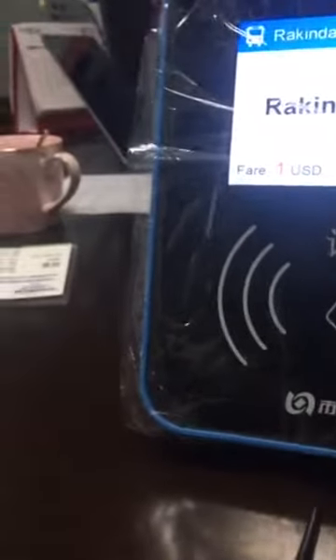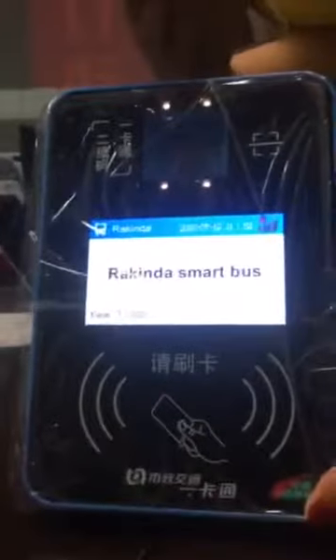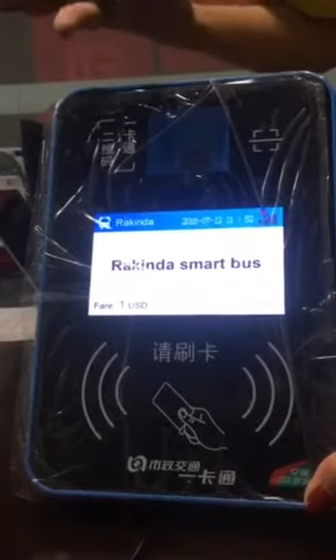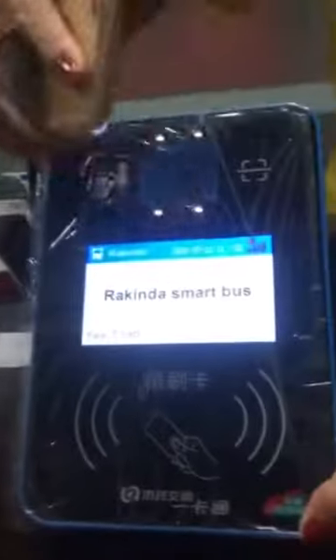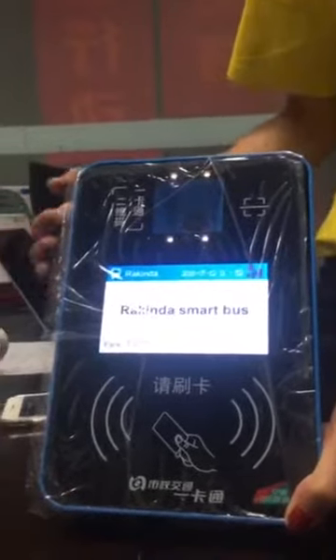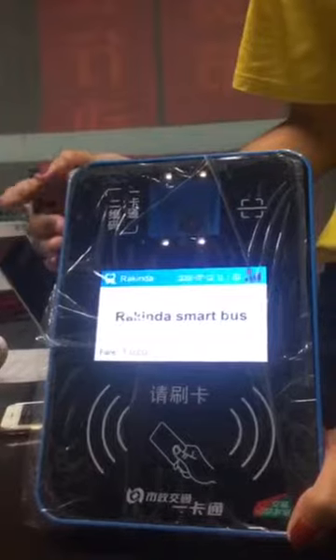Now, as we all know, in China, WeChat Pay and Alipay are very popular for payment. This is a WeChat QR code — we tried it and it says 'Welcome to the bus.' If your country cannot support WeChat and Alipay, then you can create an app to get the QR code.